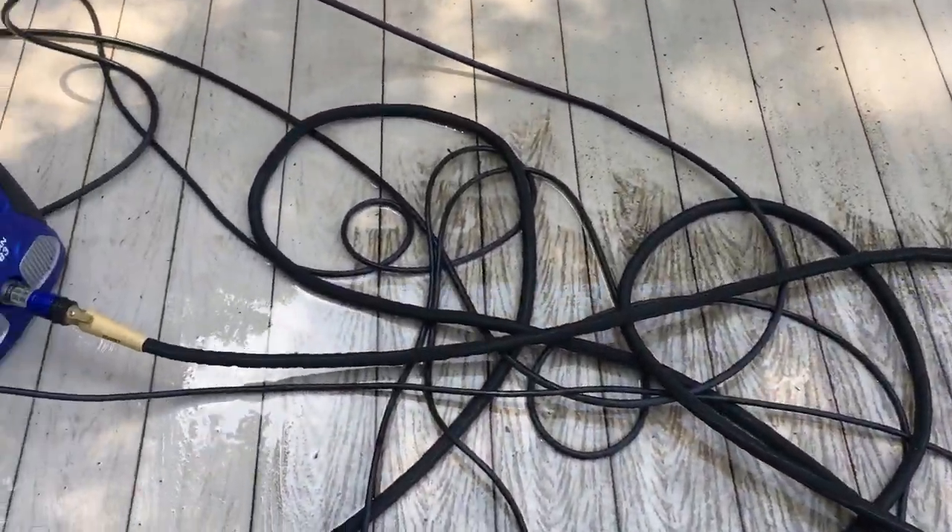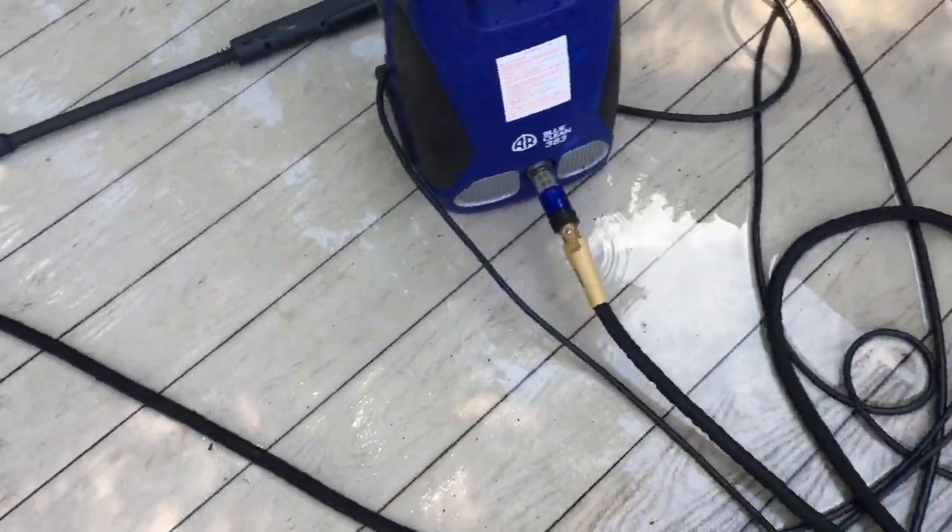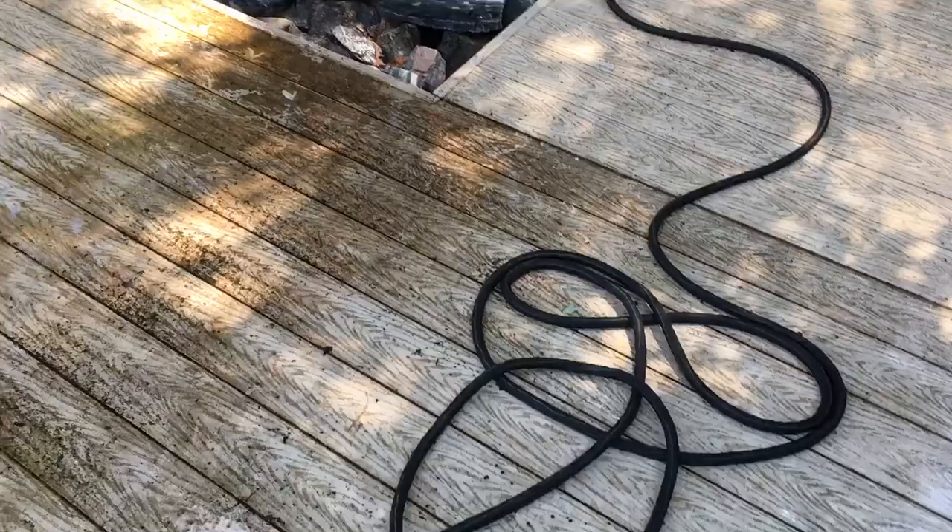I have to probably pressure wash it approximately two, maybe three times a year.